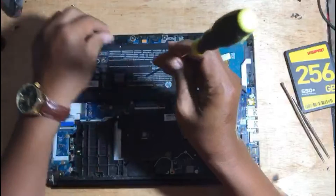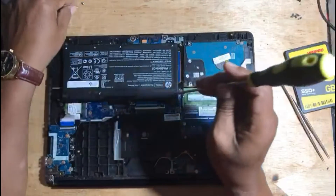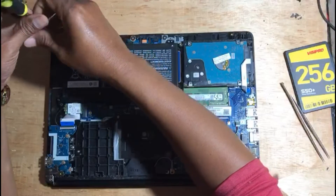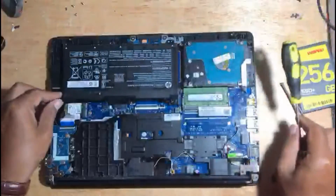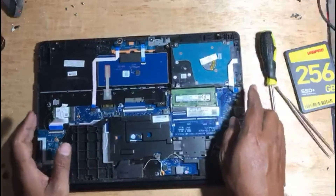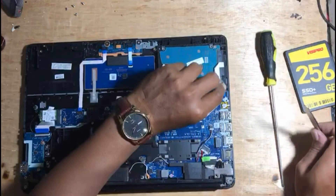Remove the battery for safety, avoiding the risk of damaging the laptop. Now we can safely replace the hard disk with an SSD.